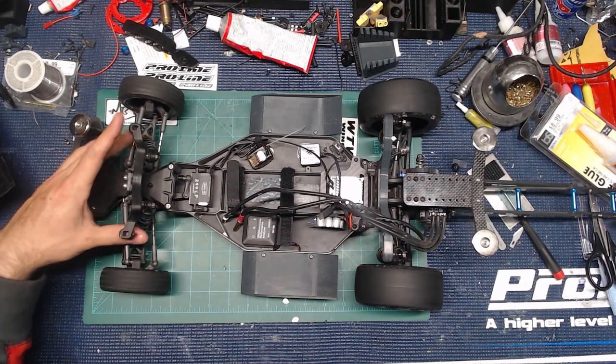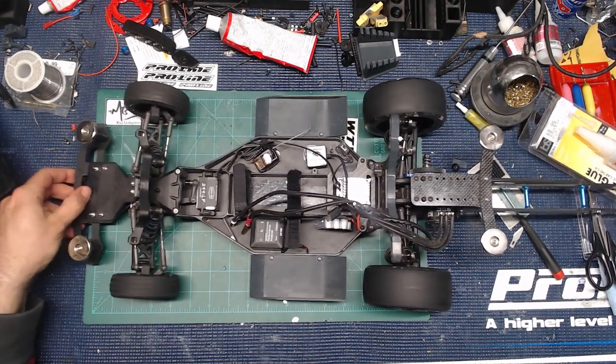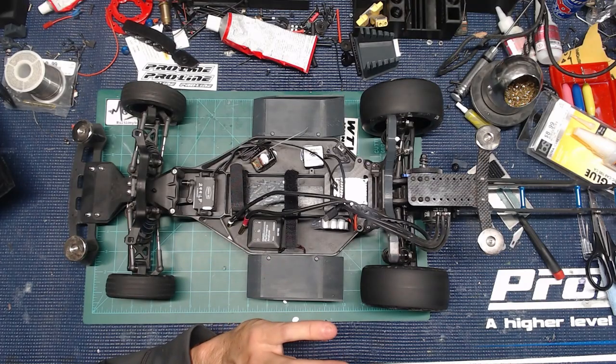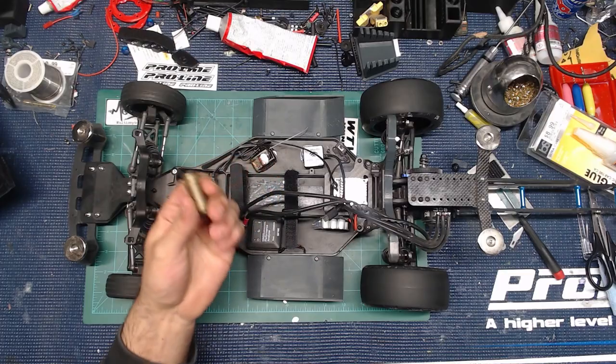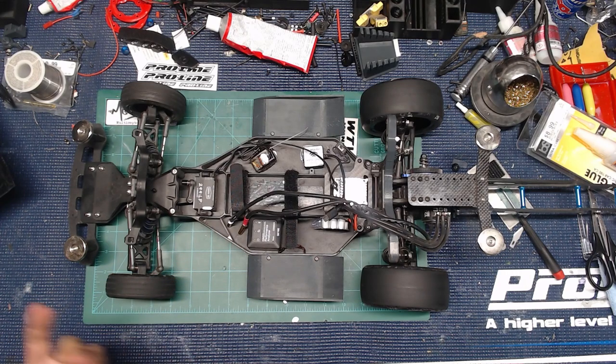The front end — nothing special here at all, guys. All stock Associated stuff that came in the kit, the basic shocks, all that stuff. The only thing is I do have fuel tubing in there to limit my front end travel. I'm using 50-weight oil in the front and 1,000-weight oil in the back, just because I've got a lot of weight back there and I want that stiff rear end. It just seems to be working out really well. Build your shocks really well — I use the green slime by Team Associated. I don't see any leaks or anything like that.